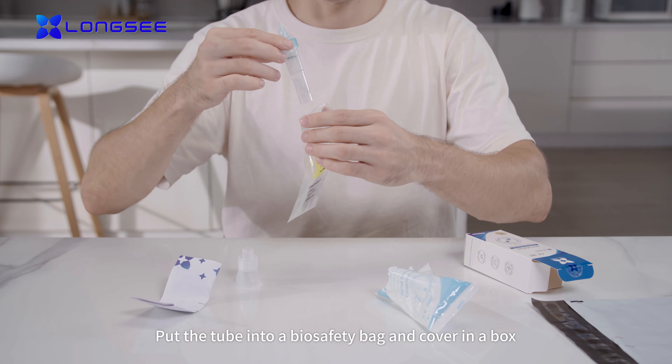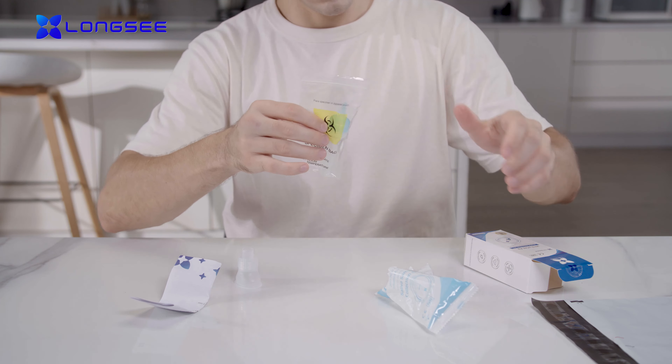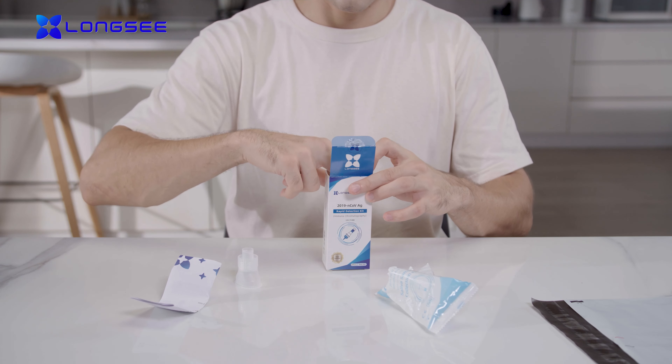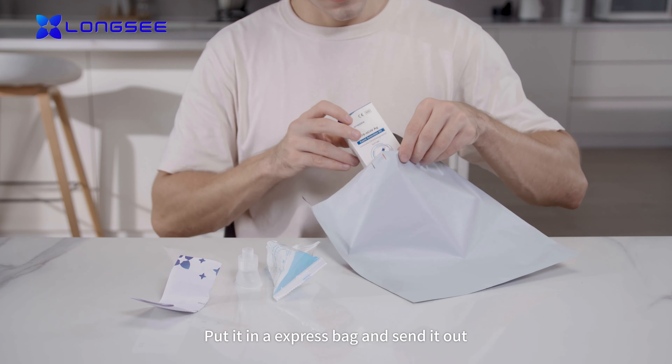Put the tube into a biohazard safety bag and cover it in the box. Then put it in an express bag and send it out.